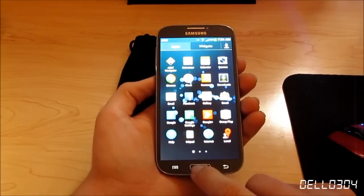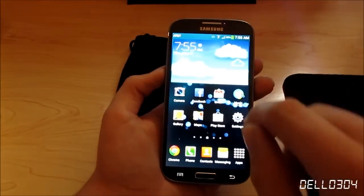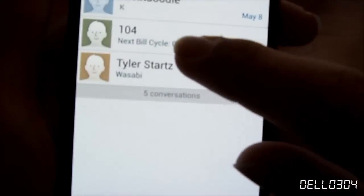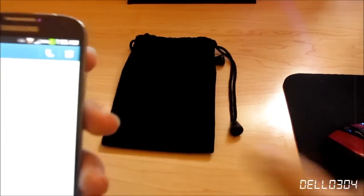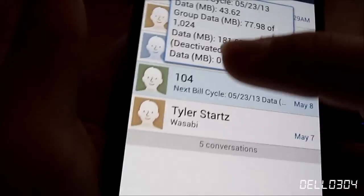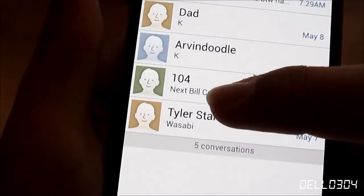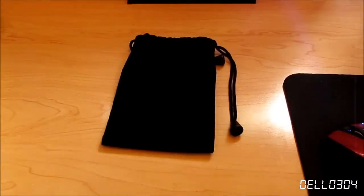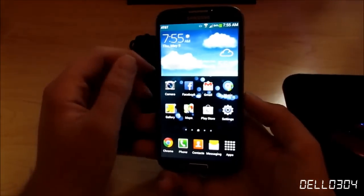Let me open up my messages to show Air View. I'm hovering my finger over the screen right now — not touching it at all — and it gives me a preview of my messages. That is just really cool. The 4G LTE speeds are amazing too. I was coming from a 3G iPhone, so this is just awesome.